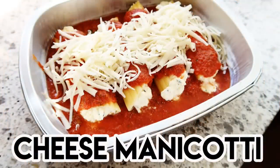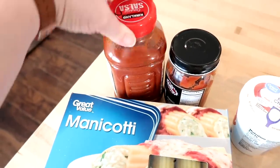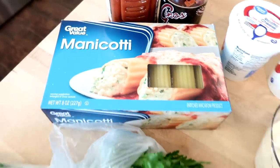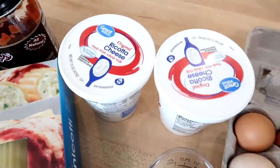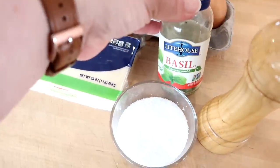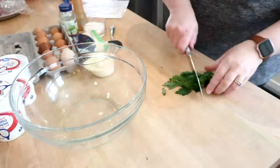Here is another great vegetarian recipe — cheese manicotti. This is one of my favorite dishes to make and eat; I love baked pasta dishes. For this recipe you'll need some marinara sauce, manicotti shells, fresh parsley, two containers of whole milk ricotta cheese, grated parmesan cheese, eggs, mozzarella to shred fresh, dried basil, and salt and pepper.